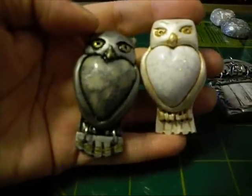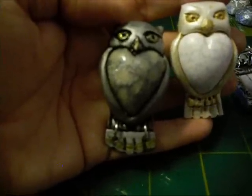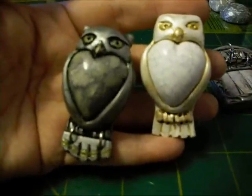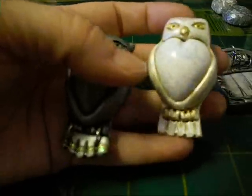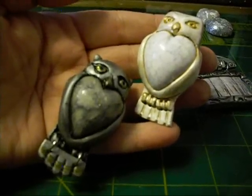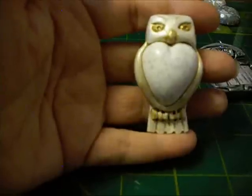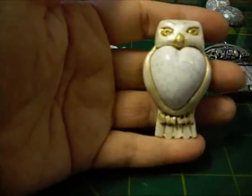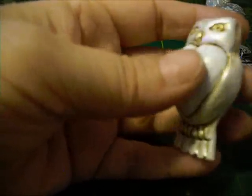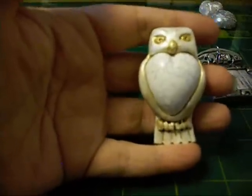Snow owls don't really have the ear tufts sticking out like regular owls do, but if I would have cut them off he just kept looking too much like a hawk to me, so it was really bothering me. If you have any advice or anything else you'd like to see, let me know because I have no problems doing another one. Pin back on both of them. I like them okay — they just really weren't what I had pictured in my mind, but I didn't want to make it too glittery. Let me know what you think.